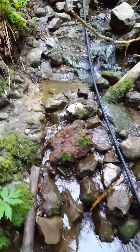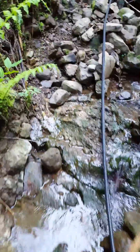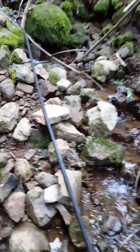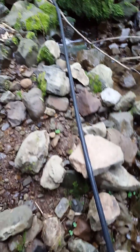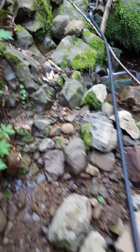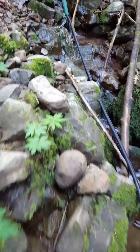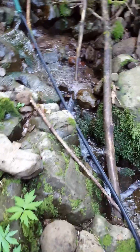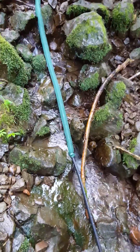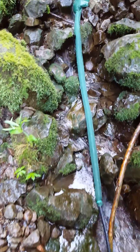You just follow the stream as straight as you can to where you're making power, and you want to be as low as possible compared to the input. This section is steep enough — you can see little sections of rapids — but there isn't a whole lot of flow here. You don't need a whole lot of water to make this thing work.